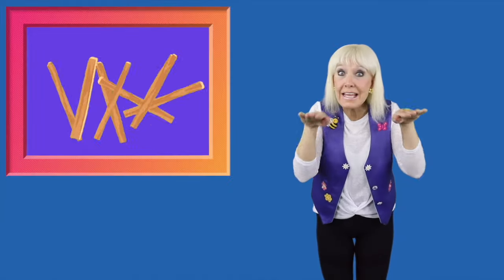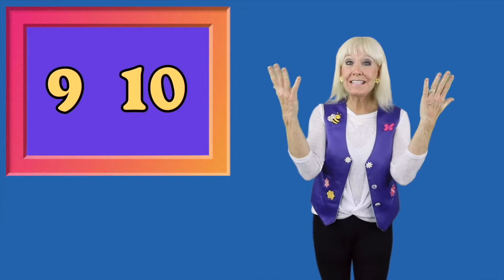7, 8, lay them straight. 9, 10, a big fat hen. A hen?